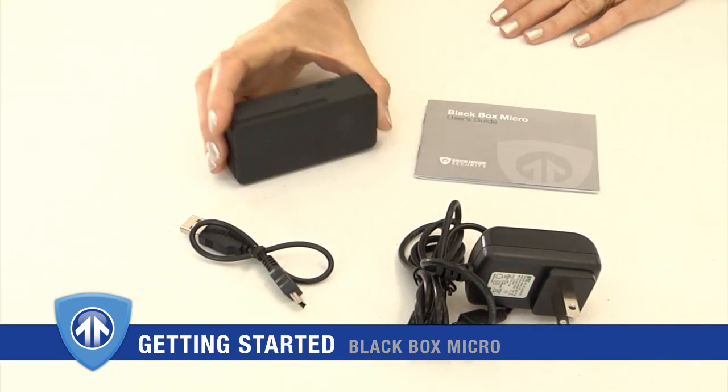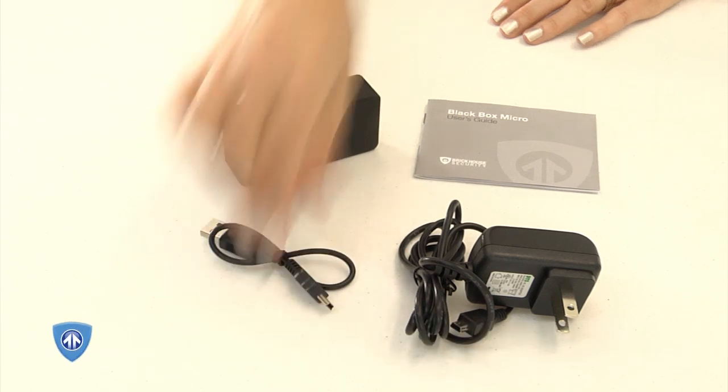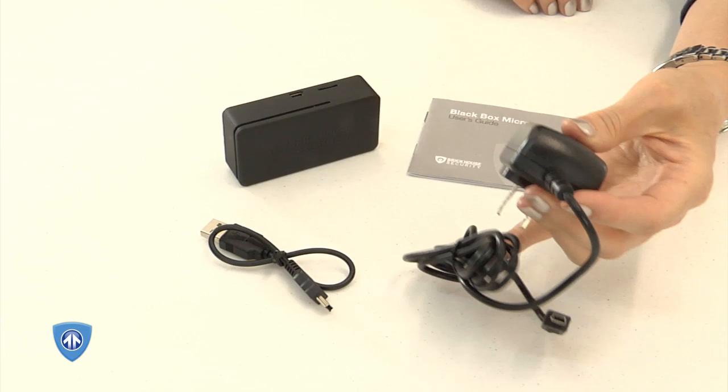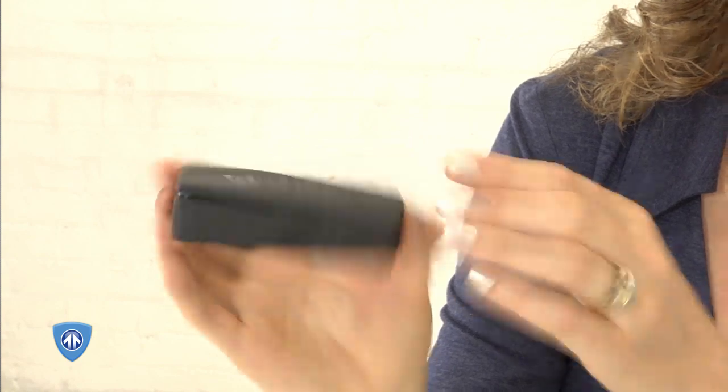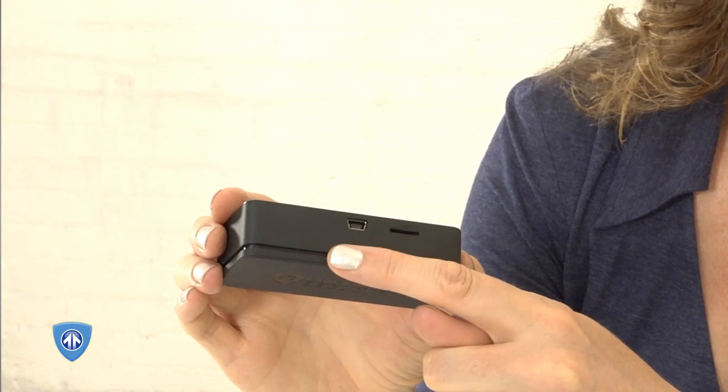In the box you will find the Black Box Micro, a mini-USB cable for connecting to the computer, a user guide, and a mini-USB wall charger. On one side you will find the mode switch, the power indicator light, and the power button. On the other side you will find the micro-SD card slot and the mini-USB port.